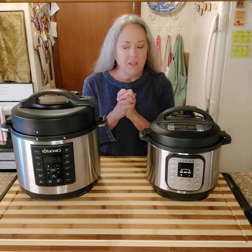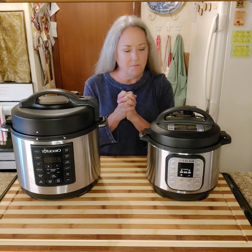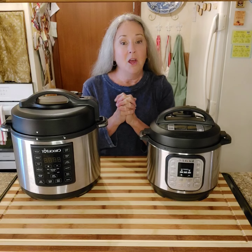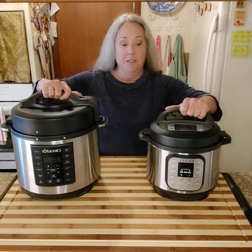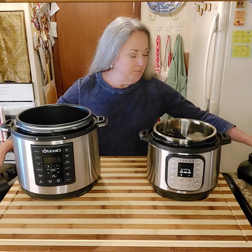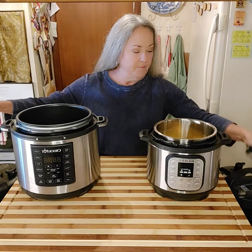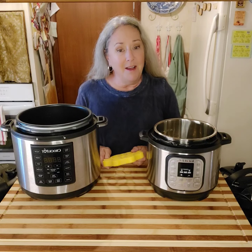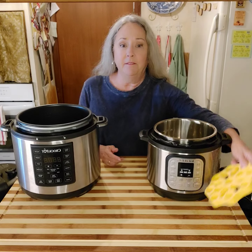Whenever you are using your Instapot, one of the differences between the two is that the lids open in opposite directions — one goes to the right and one goes to the left. They both have the detachable cord that just plugs into any wall outlet. I did purchase one of these egg boiler inserts and I found that I don't need it — I should not have wasted my money on it, but I just keep it in there.